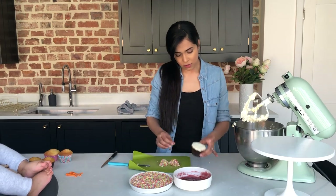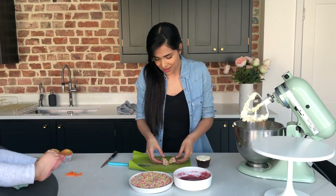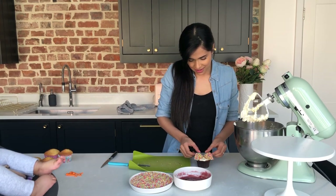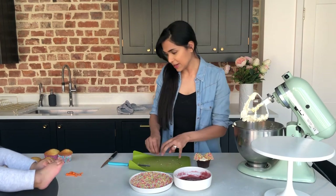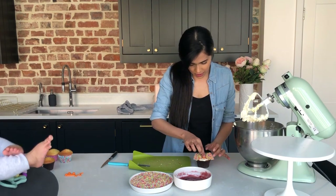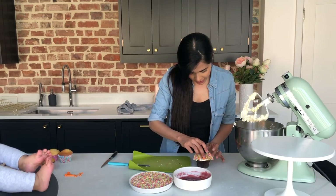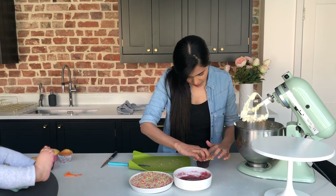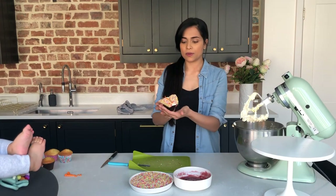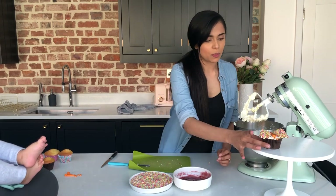And then we are going to put it back on the cupcake, but instead of putting it the way that we took it off, we're going to put it the other way — to make butterfly wings. And then I've got some little butterfly centers that I made from fondant, so I'm going to pop those on. You can make them out of anything you've got. I've got a little butterfly head and the little tentacles. There you go — the butterfly cupcake! So that's one idea, one way to decorate your cupcakes.